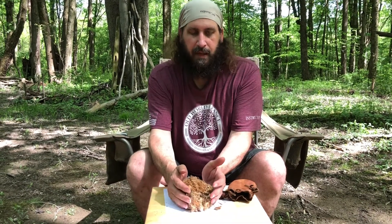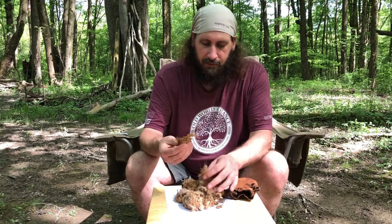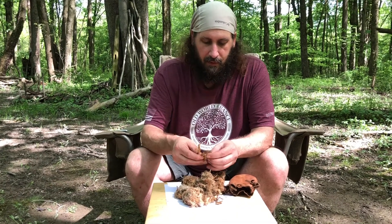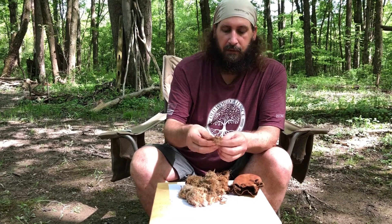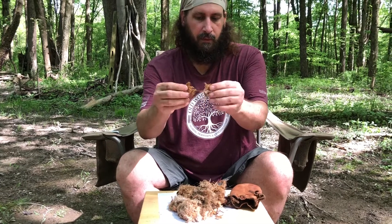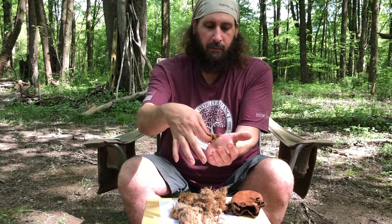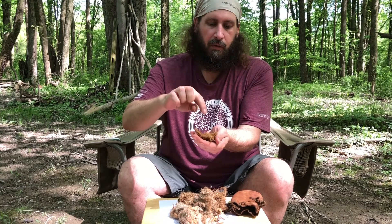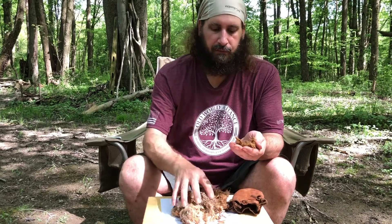This would make an absolutely amazing bird's nest by itself, but I would never do that. What I would do is take about this much — just that much — and put that in the middle of my bird's nest. This is the gold. You see the dust coming off of there? I'll put that in the middle of my bird's nest, and when I put my char cloth on, I'm going to put it into here, so that I've got super dry, super fine, beautiful material.